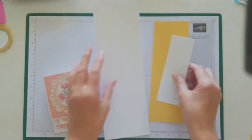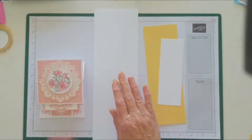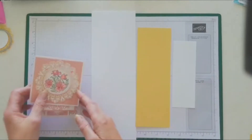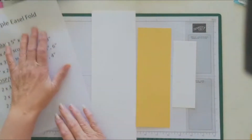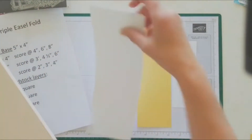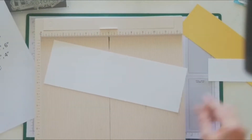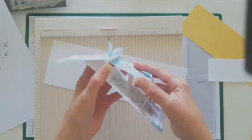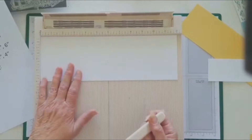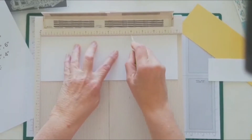Here are the three strips. You need a 12-inch piece — I've used basic white 12 by 4, a 3 by 9, and a 2 by 6. We're just going to score them. I've done mine in different colors; this one I did all white layers, but for this one I thought I'd do something a little different. We want scores at four, six, and eight.